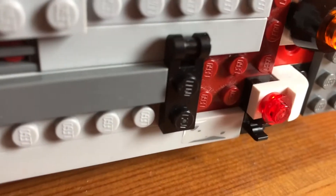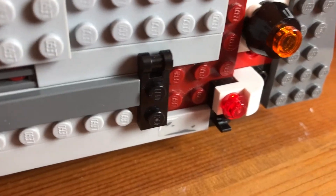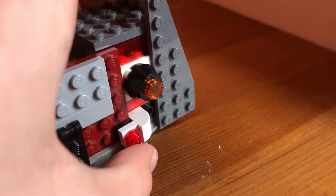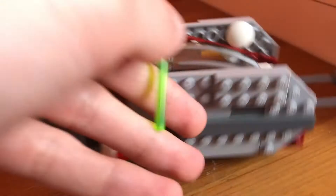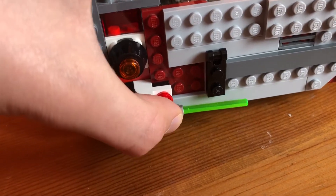As you can see, there are Technic pins right here and you can put each lightsaber over there — one right here and one right over here.